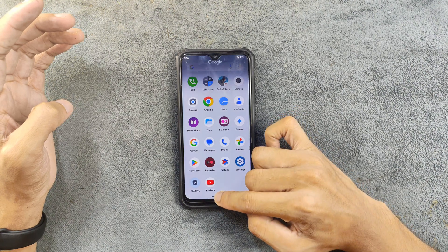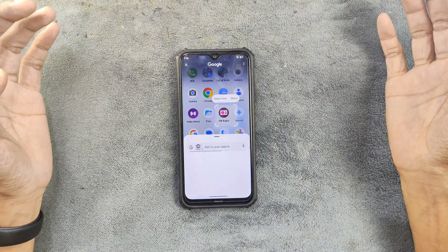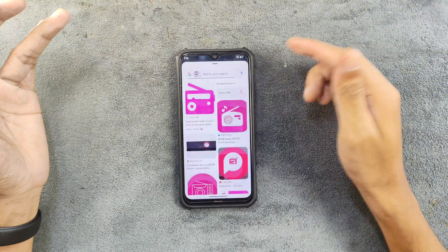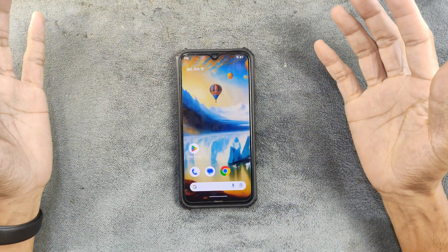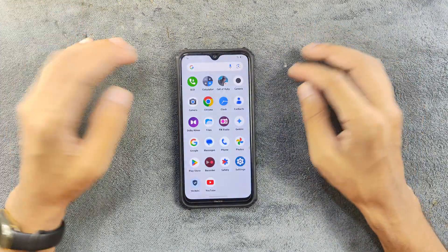We do have Gemini here and Circle to Search works. If you press and hold, it is a bit slow but it does work. So if you need this feature, it is available.